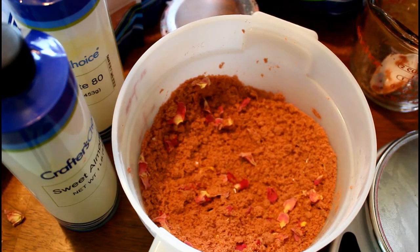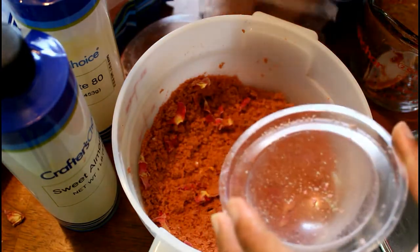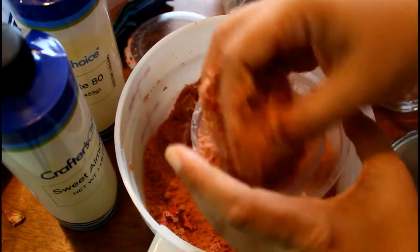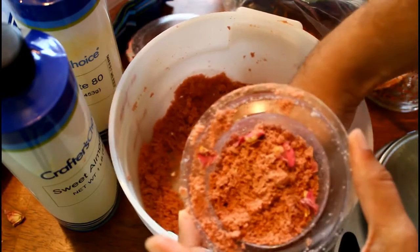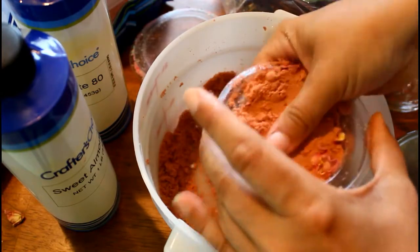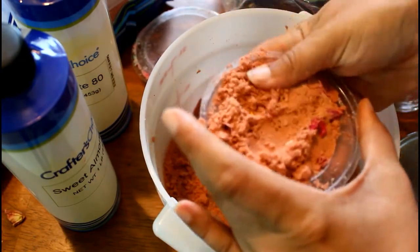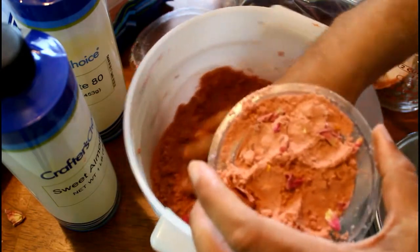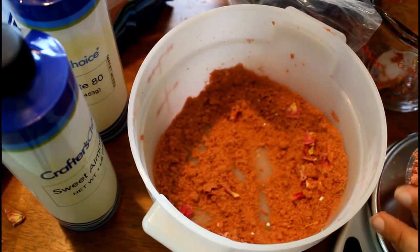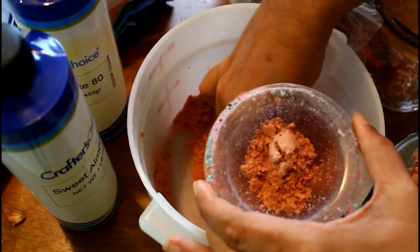This bath bomb actually turned out really lovely. If anything, maybe I would use just a little bit less rose clay — I had some kind of stick to my tub after it was all said and done. The water color was a beautiful pink and it was so relaxing; I will definitely be making this one again. Hopefully this video was somehow helpful — if it was, I'd love for you all to subscribe. I'm making new videos pretty frequently: in the garden, making bath goodies, all kinds of different projects. I hope y'all are having a real great day and I'll talk to y'all later. Bye!